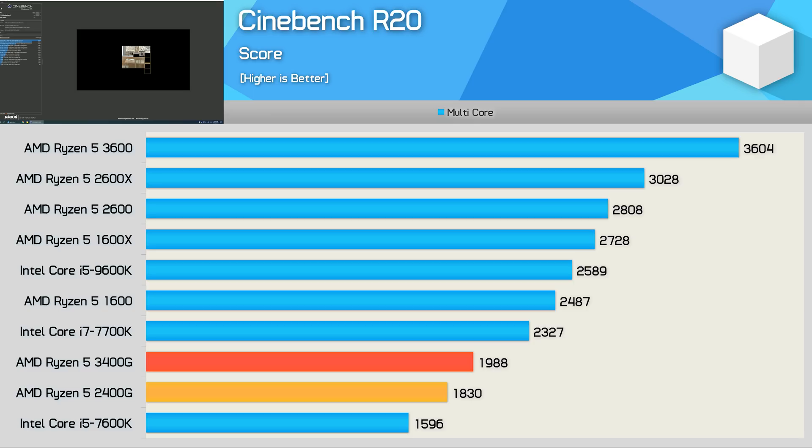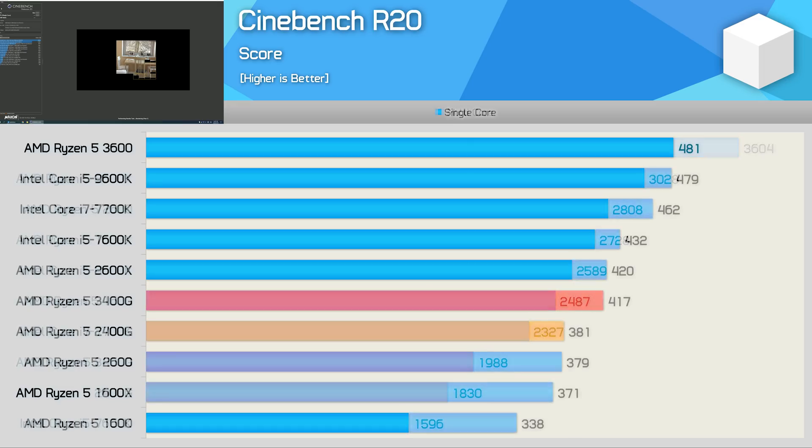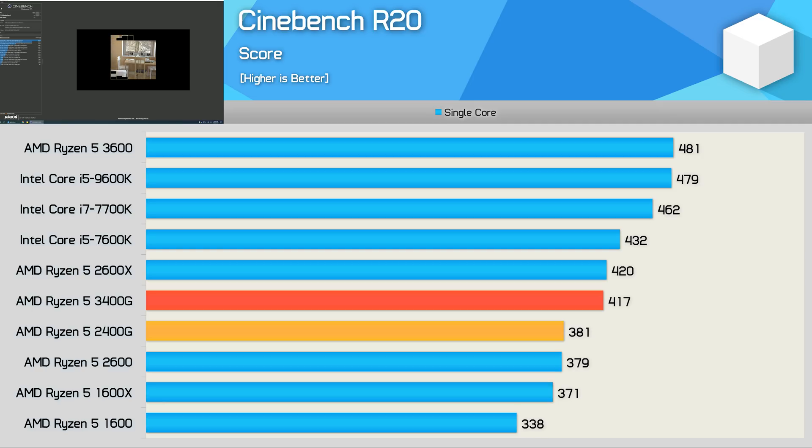First up, we have Cinebench R20 multi-core, and here the 3400G provided a 9% performance uplift from the previous 2400G, largely due to that 8% increase in clock speed and partly due to the improved IPC performance of the Zen Plus architecture. It's also worth noting that the R5 3600 is 81% faster in this test while only costing 33% more, though it does lack integrated graphics. We also see a 10% improvement in single-core performance, placing the 3400G on par with the R5 2600X. The R5 3600 was just 15% faster in single-core, as it can't utilise those extra cores in this test.